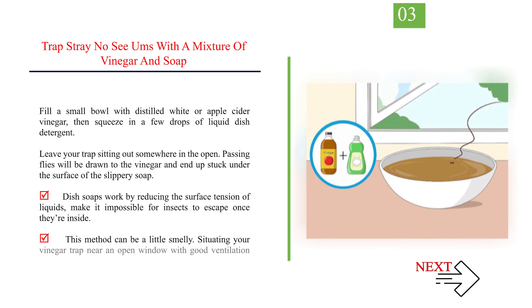Number 3: Trap stray No-See-Ums with a mixture of vinegar and soap. Fill a small bowl with distilled white or apple cider vinegar, then squeeze in a few drops of liquid dish detergent. Leave your trap sitting out somewhere in the open. Passing flies will be drawn to the vinegar and end up stuck under the surface of the slippery soap. Dish soaps work by reducing the surface tension of liquids, making it impossible for insects to escape once they're inside. This method can be a little smelly, so situating your vinegar trap near an open window with good ventilation can make it less unpleasant to have around.